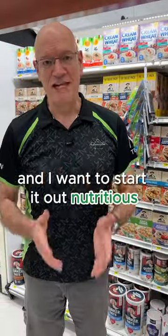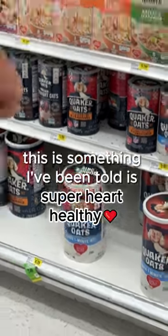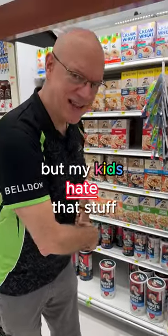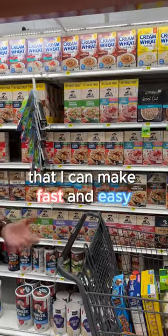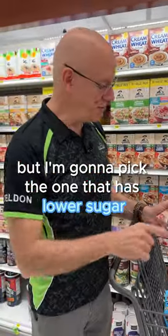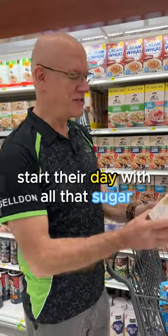Hey guys, I want to start the day out right and I want to start it out nutritious. This is something I've been told is super heart healthy — Quaker oats — but my kids hate that stuff. It has no flavor. So they have all of these kinds up here that I can make fast and easy, but I'm going to pick the one that has lower sugar because I don't want to start their day with all that sugar.